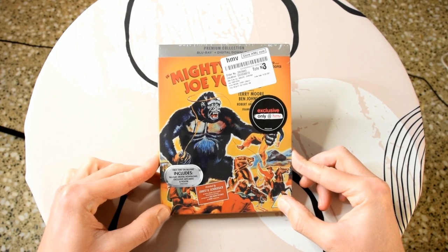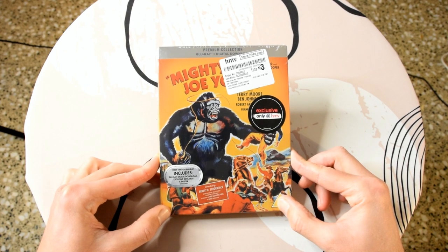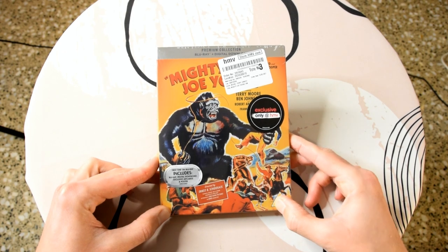As always, if you have any questions or doubts, ask them down below. I will leave all the important information with regards to subtitles, languages, and special features in the description box, and I will also leave a link if you want to pick this up for yourselves.